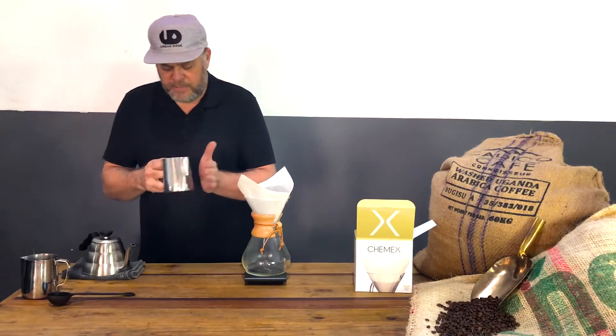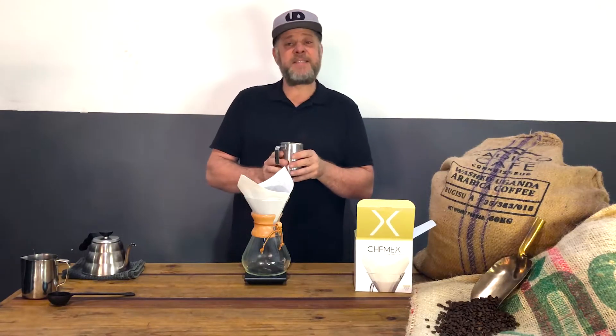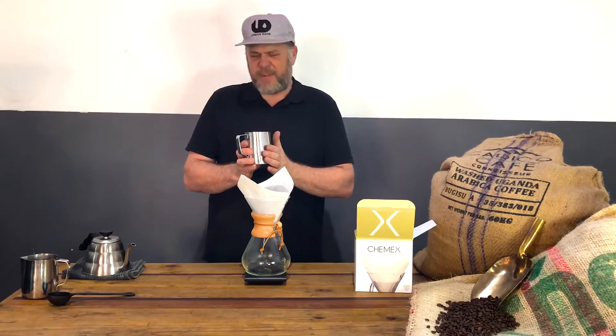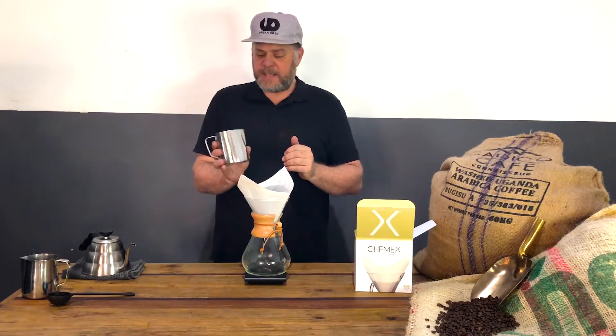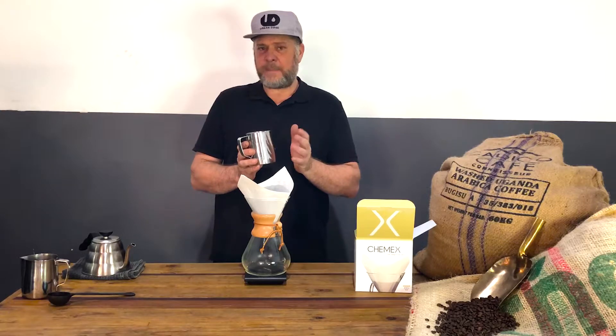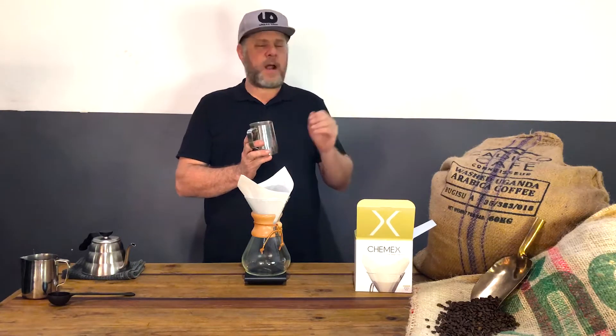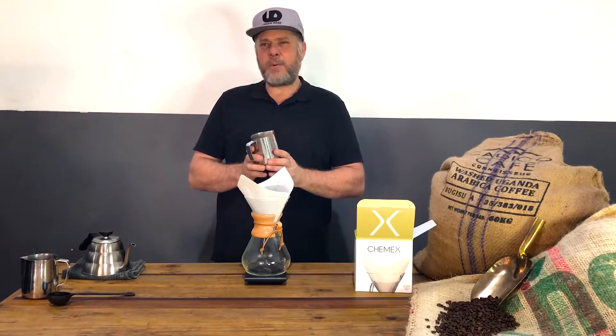I'm using a beautiful coffee blend from ForYouToBrew — a Colombia, Tanzania, and Uganda mix. I love the two Africans with the South American; the flavors are sweet, bold, and smooth. It's versatile, and we're using a medium-coarse grind — kind of like coarse salt on our Guatemalan packet grinder.